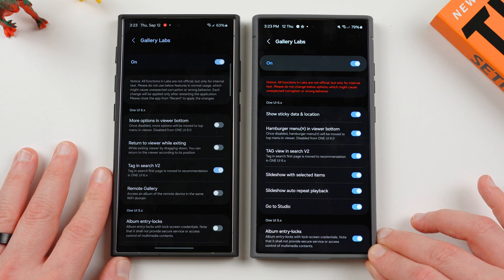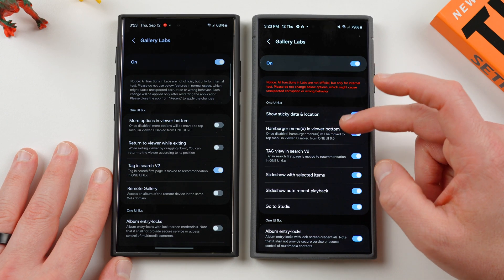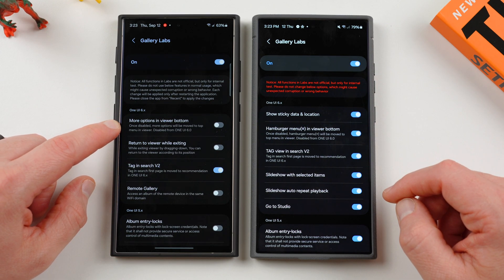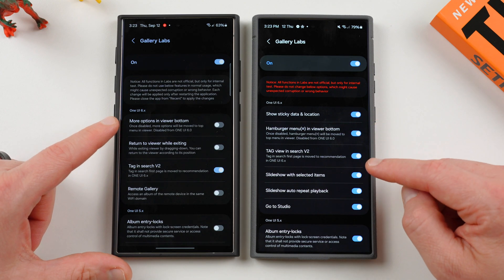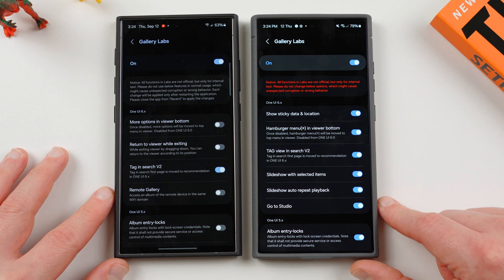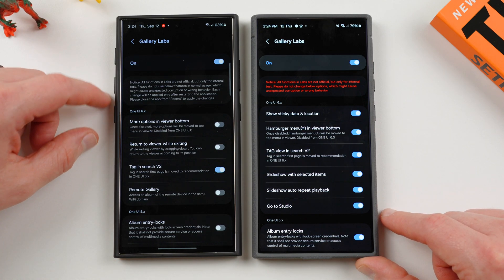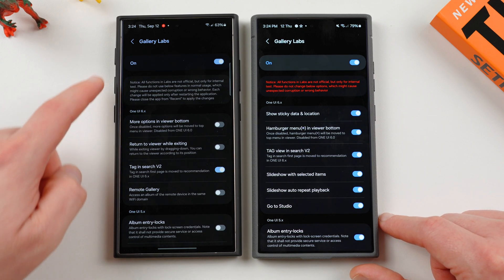First of all, we have 'show sticky date and data and location' — this option is new on this version of Gallery Labs. 'More options in the viewer bottom' is actually just an option that has been renamed. It wasn't very clear to people what it did. I did explain what this did in a previous video, but I think a lot of people didn't quite understand what this option does, so to make it very clear they renamed it a little bit.